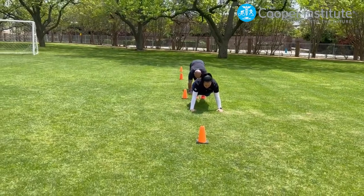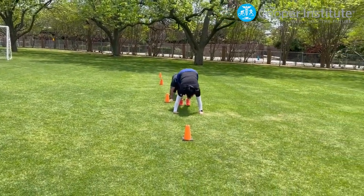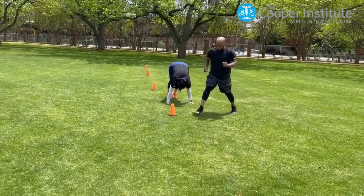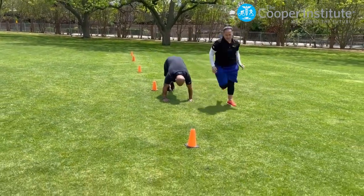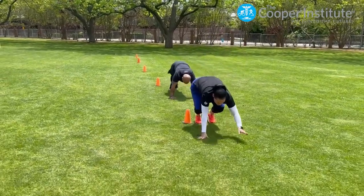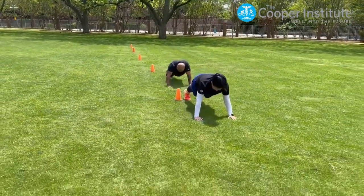Player 1 touches the next cone. Player 2 begins to inchworm towards the next cone. Player 1 will safely and quickly move to the next cone and gets ready in plank position. This rotation continues until the end and final cone.